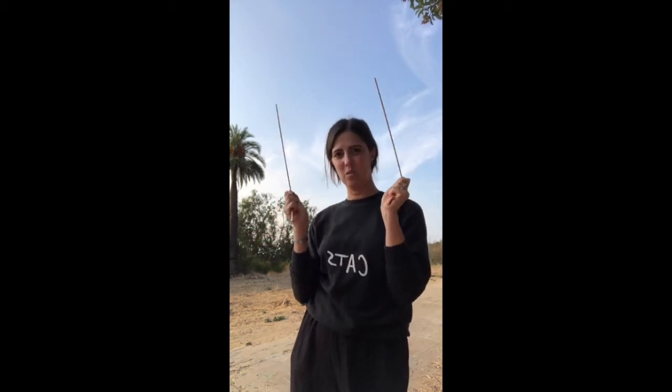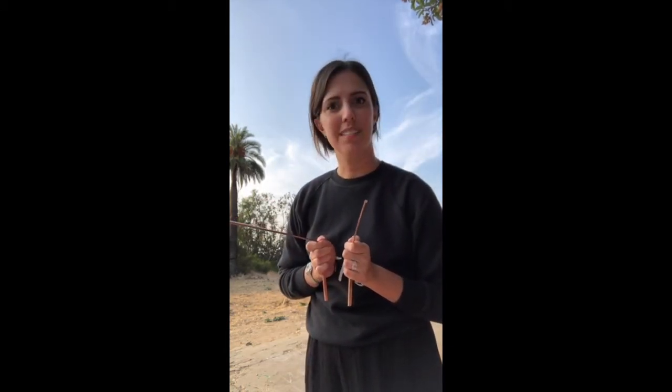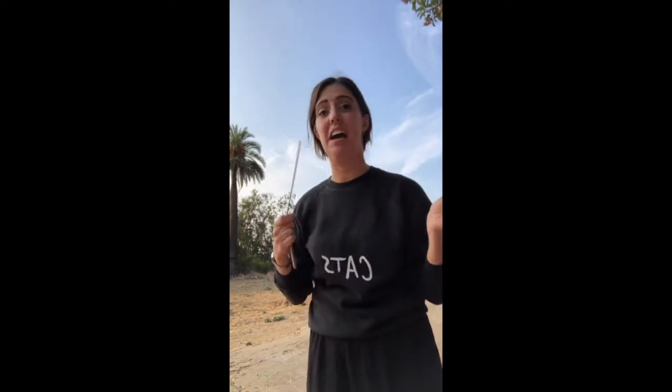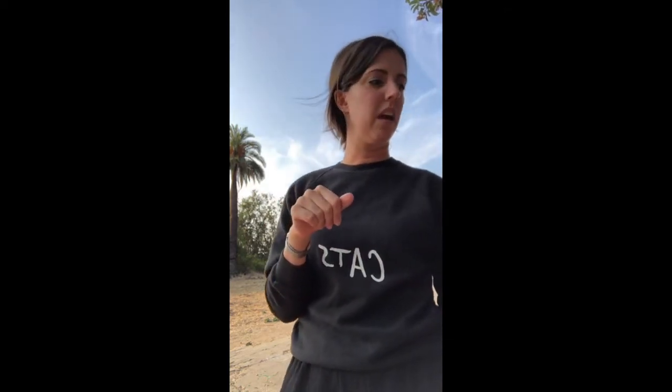Today I am out at the Cobb Estate in Altadena, and today we are going to talk dowsing rods. There are going to be a lot of distractions — there are like a million flies and ants and people talking, and there's a lady walking towards me — but I'm gonna commit to it. So let's talk dowsing.